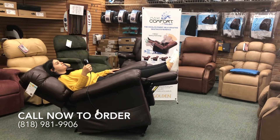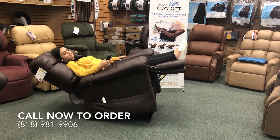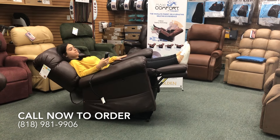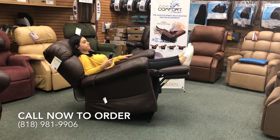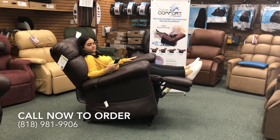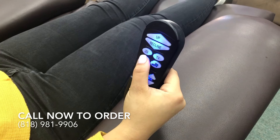Since this is an infinite position chair, you can still customize your legs and back to whichever position is most comfortable for you. To come out of twilight positioning, simply press the left side arrow and the chair will lower.